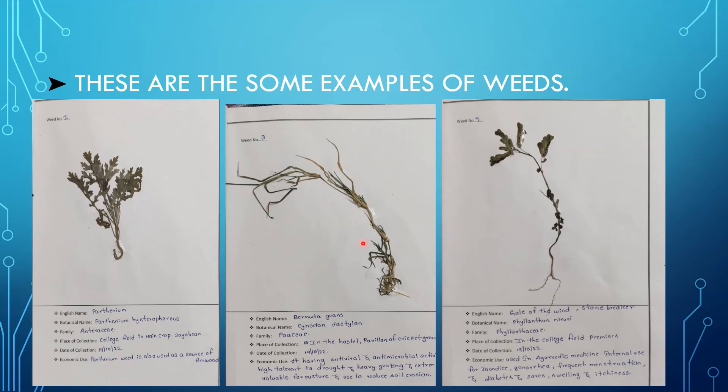It is mainly used for animal eating purposes. The third weed is Gale of the Wind, with the scientific name Phyllanthus niruri, family Phyllanthaceae. It has mainly ayurvedic medicinal uses, including treatment for jaundice. This is all about the herbarium preparation, and in this way we have to note the remaining weeds and prepare the herbarium.